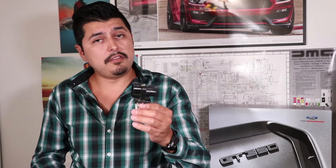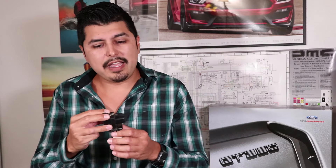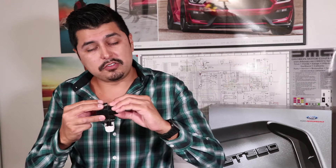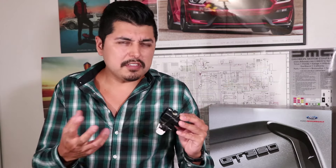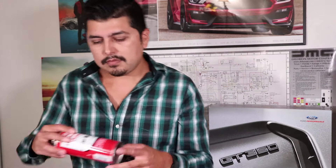Just a couple of last things on the fan control module. As you saw, my module was burnt on the inside, which means there's a possibility that the plug that goes from the car to the module could also be burnt. I like to inspect both plugs and make sure they're not melted or burnt. If it's just a little bit brown, it can be cleaned off using a little wire brush and a little bit of electronic connector cleaner fluid. I'll put a link in the description if you're interested in getting some of this fluid.